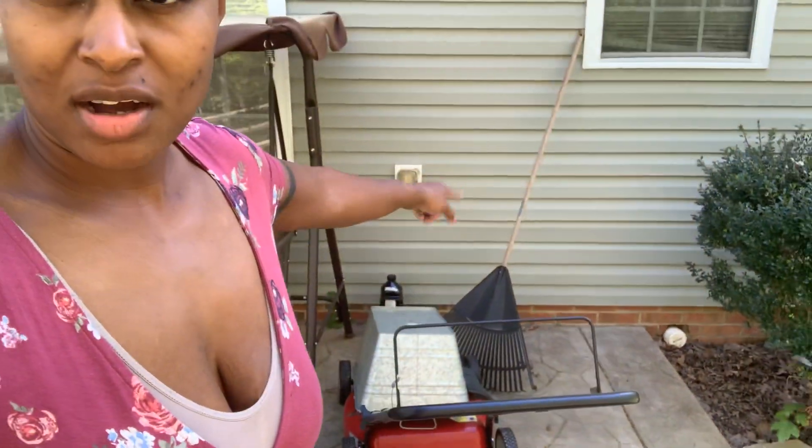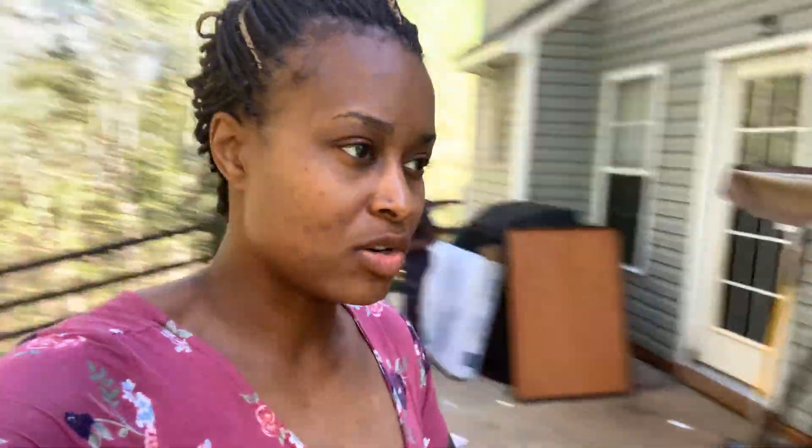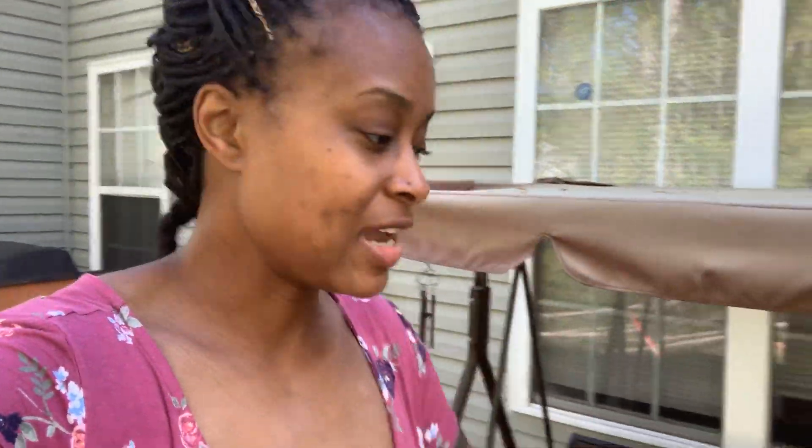My next project — I fixed this lawnmower once but I'm gonna have to fix it again. I put a carburetor on this thing and I think it needs more work. You can't let these lawnmowers sit outside for too long. I'm gonna try to replace the fuel, because a lot of times if you let something gasoline-powered sit, water fills up in the fuel. I'm trying to put some fresh fuel in there and see if that works.